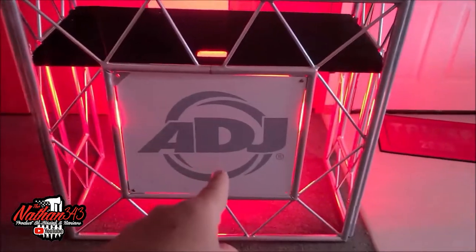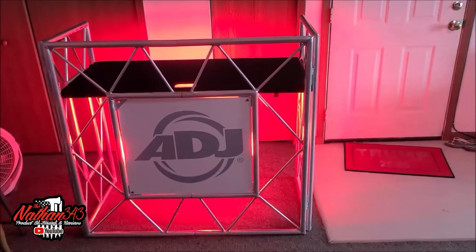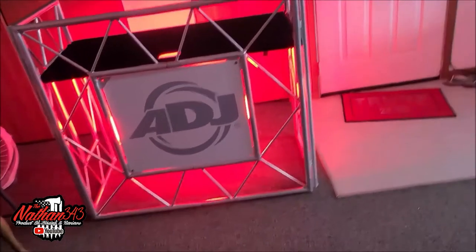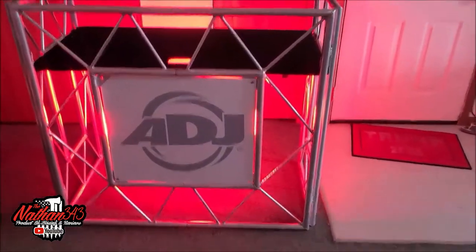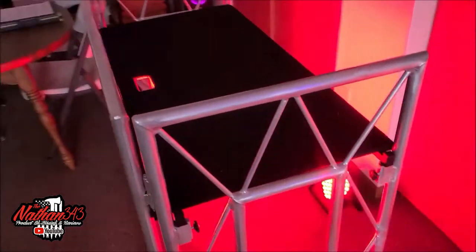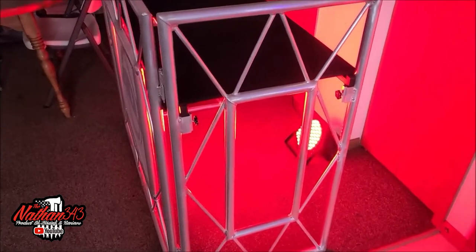I'll definitely be getting a new decal put on there — we'll get it all mocked up, measured up, and get an awesome decal. You'll see that here after we get it done. I really like this. I'm going to set some of my stuff up here so you can see what it looks like and whether you have room for certain things. One of those Pioneer ADJ controller setups like Rick Webb uses would easily fit on this.